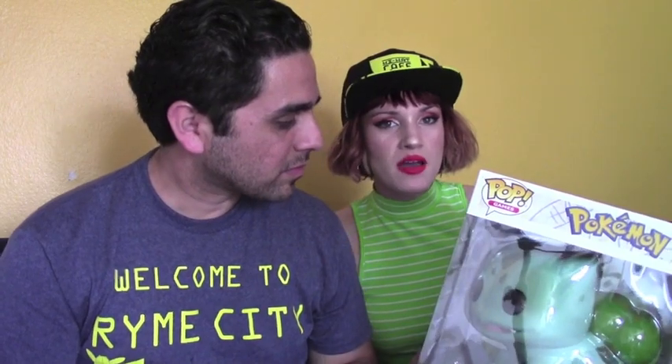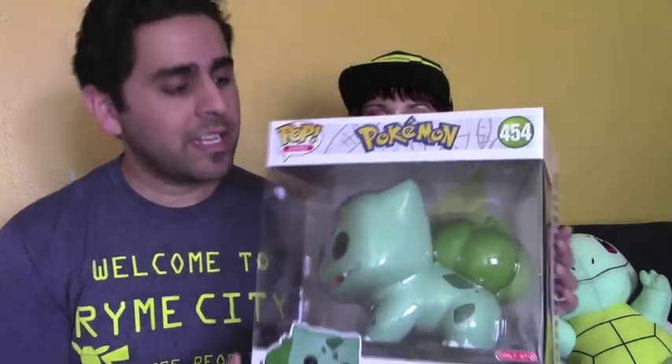First off, I love the sizing of Bulbasaur — it's like you want him this big. I just want to hug him. He just matches my Squirtle, except he's not soft, so don't sleep with that one. I love the sculpt of him. I love how he is standing on all fours — I just think that makes it very different for a Pop. As opposed to standing upright, he is on all fours, so this makes for a different design.